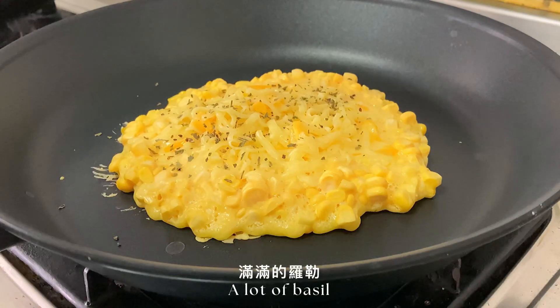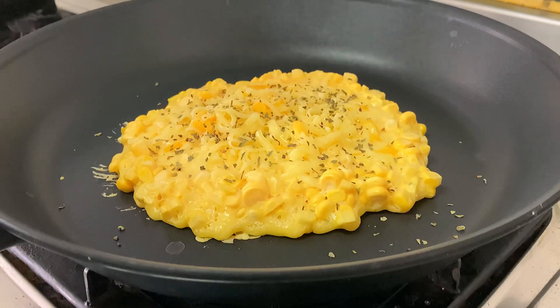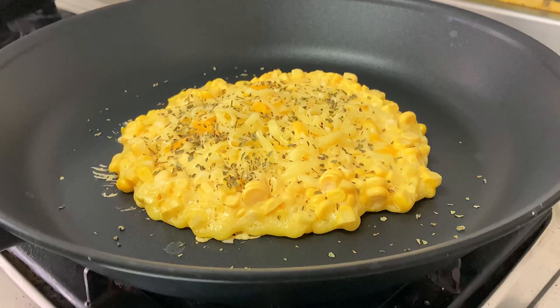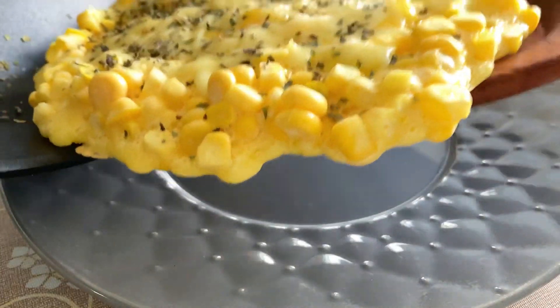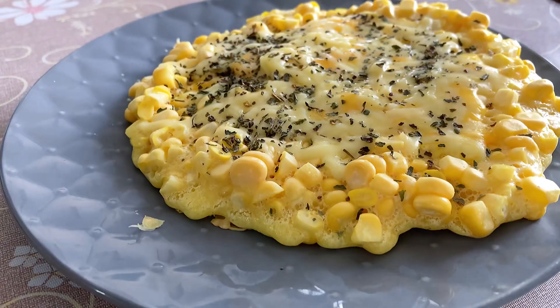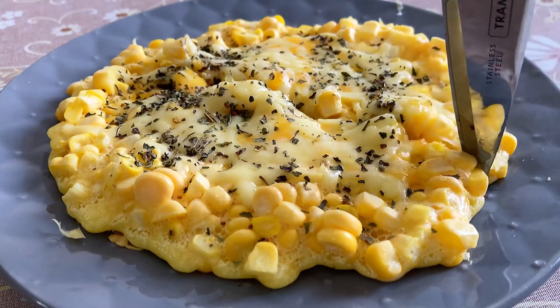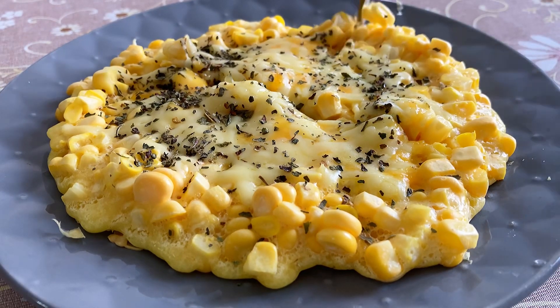I need to peel my piece a little bit. I can use a spoon to get it flat. I'll use a spoon to make it simple and take a bite. A spoon can be used to adjust and clean up. Let's go.